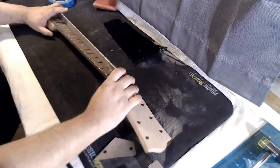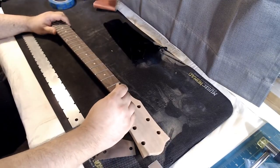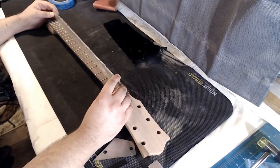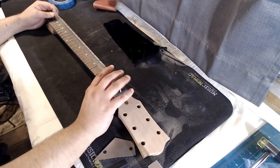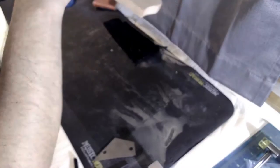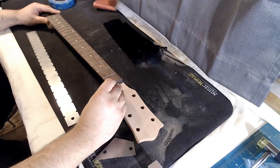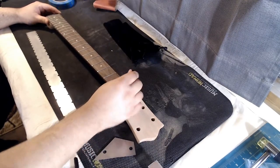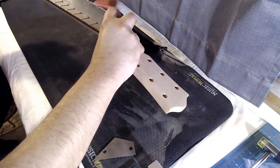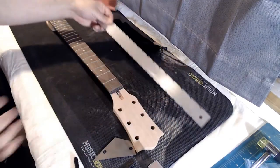It still needs a little bit more of a turn but I'm almost there. So close — a little tiny bit more. One more adjustment — that'll do it. Yep, that's it. Now the neck is flat.